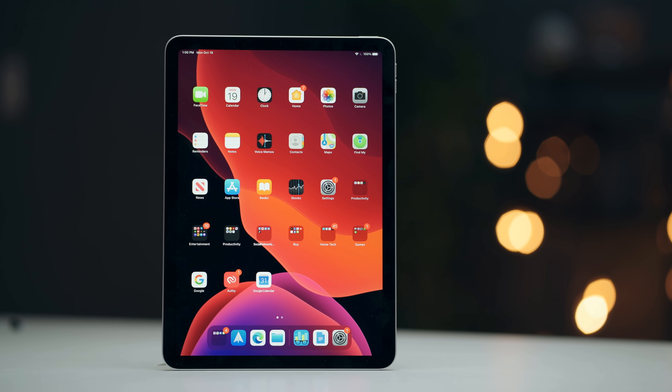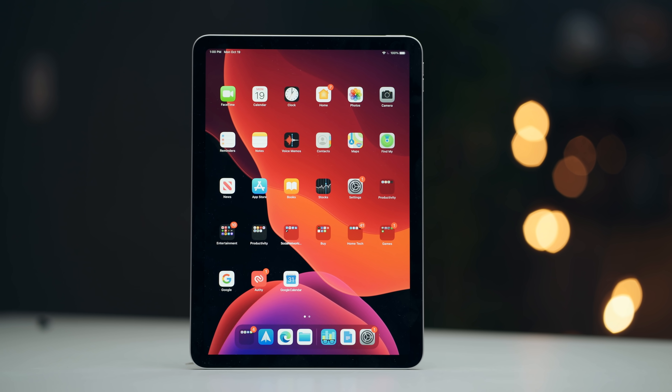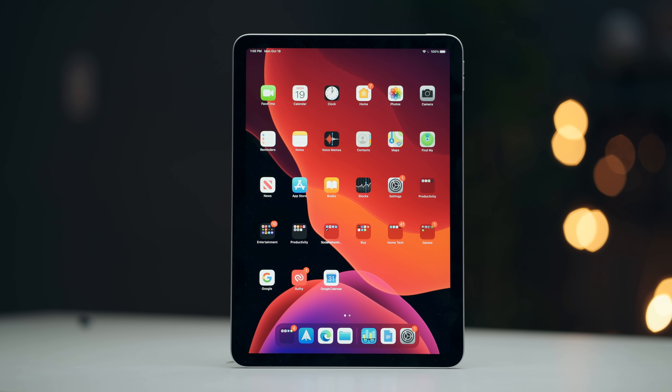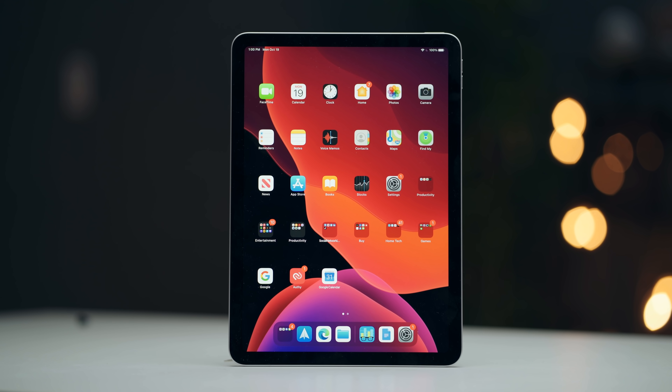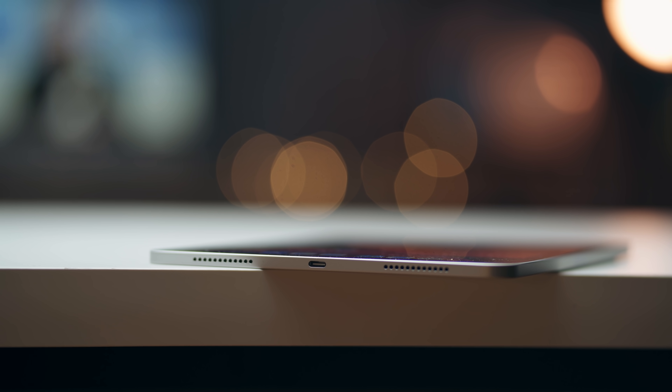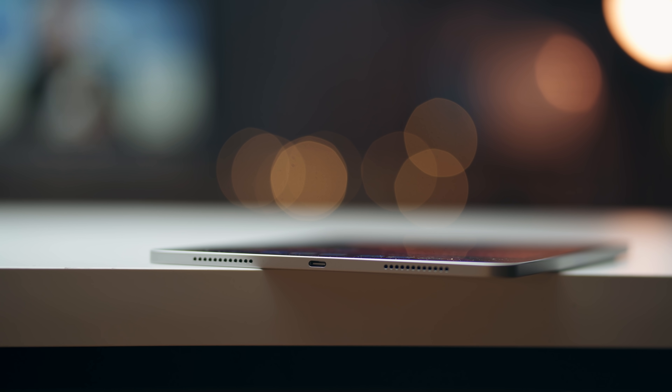Battery life is also great on the iPad Air — I'm getting about nine to nine and a half hours of use before needing to charge, which is exactly the same as the iPad Pro. And we finally have another Apple device using USB Type-C, so hopefully Apple continues that trend with the iPhones as well.